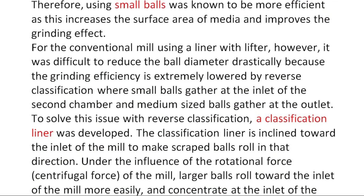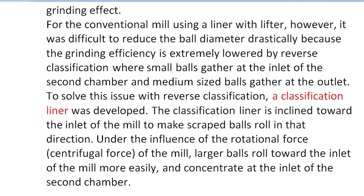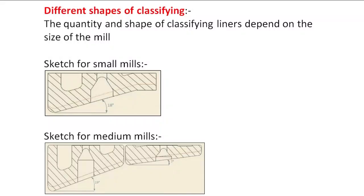This classification liner is inclined towards the inlet of the mill to make scraped balls roll in that direction. Under the influence of the rotation force of the mill, large balls roll towards the inlet of the mill more easily and concentrate at the inlet of the second chamber. In the second chamber, material comes from the first chamber where it was semi-coarse, so semi-coarse material requires more impact force than friction. To make this happen, we need smaller ball size with more surface area contact with material particles. If there were no classification liners, due to centrifugal force of the mill, all balls would collect at one place — at the inlet or center of the mill.